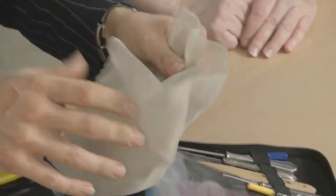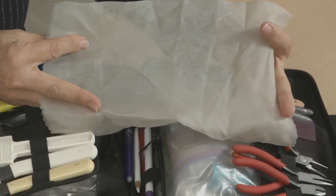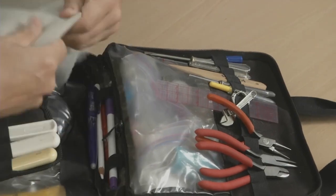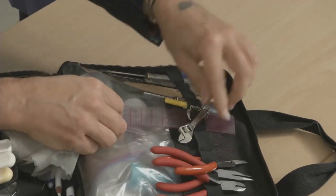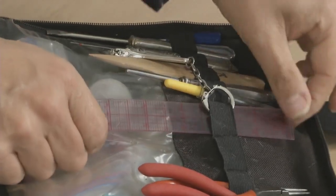Also, this is a silk organza pressing cloth because you always have to have a pressing cloth no matter where you are, and silk organza is thin and doesn't take up much space. A little tiny crescent wrench, because you never know. And little rulers because you always have to measure.